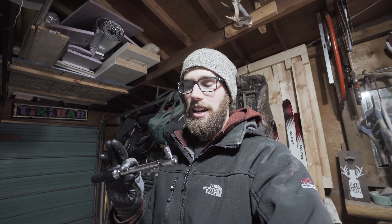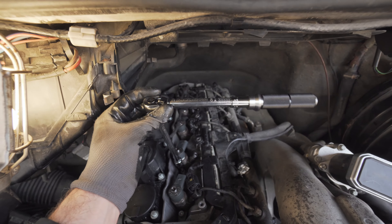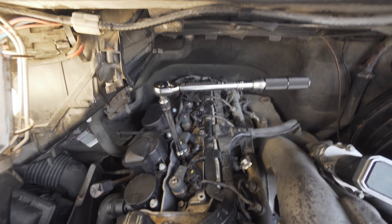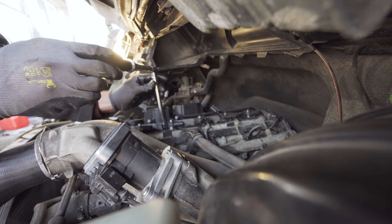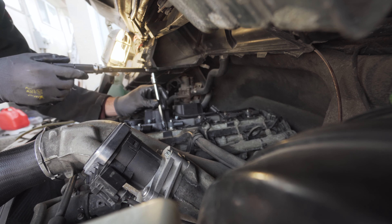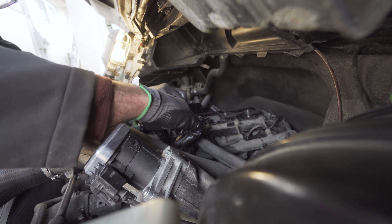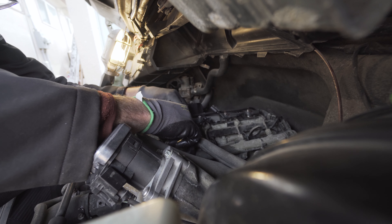Slip the injector into place, make sure it's properly seated, then get your new bolt in there. The last tool you're going to need is a torque wrench in inch-pounds. It is very important how you tighten down that T40 stretch bolt: torque it to 62 inch-pounds and then another 90-degree turn. My torque wrench in inch-pounds is pretty small and doesn't click like a normal torque wrench, so I just hit 62 inch-pounds on the torque wrench and then do another 90 degrees.